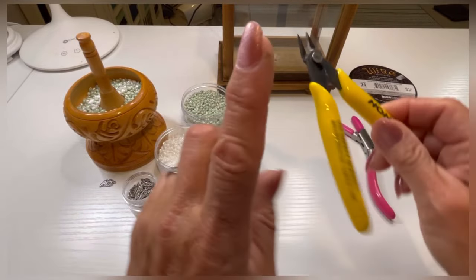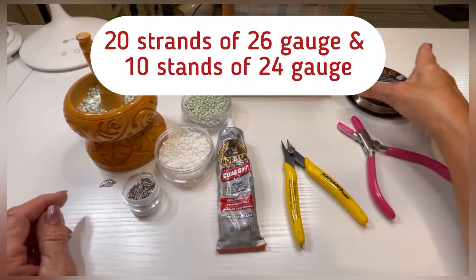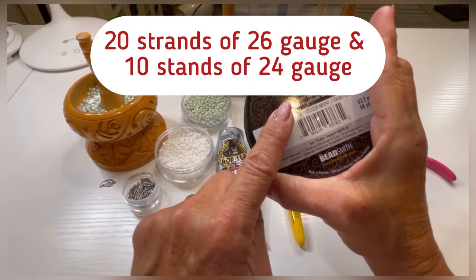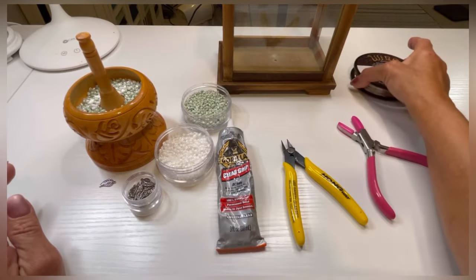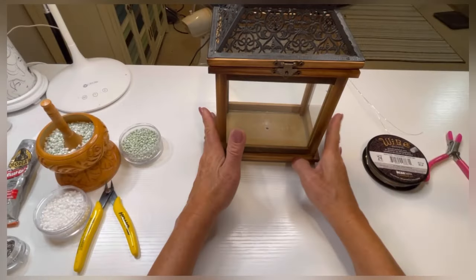You'll also need your silicone flat nose pliers and your wire cutters. You're going to cut 20 strands of 26 gauge wire and 10 strands of 24 gauge, for a total of 30 strands, each 20 inches long.